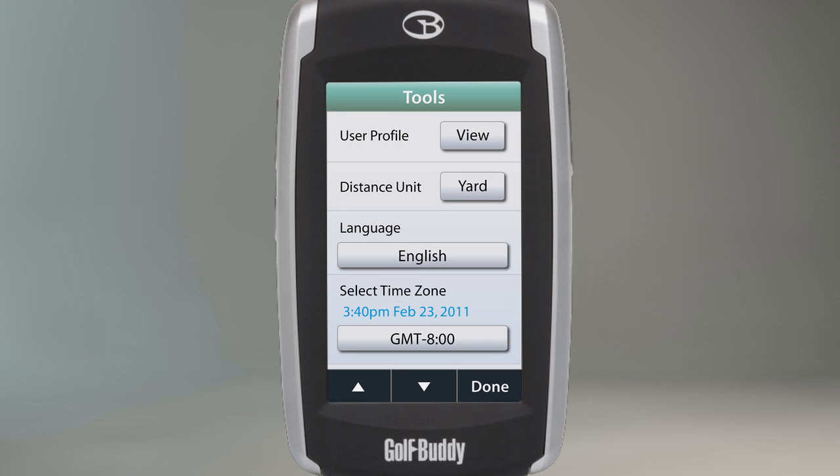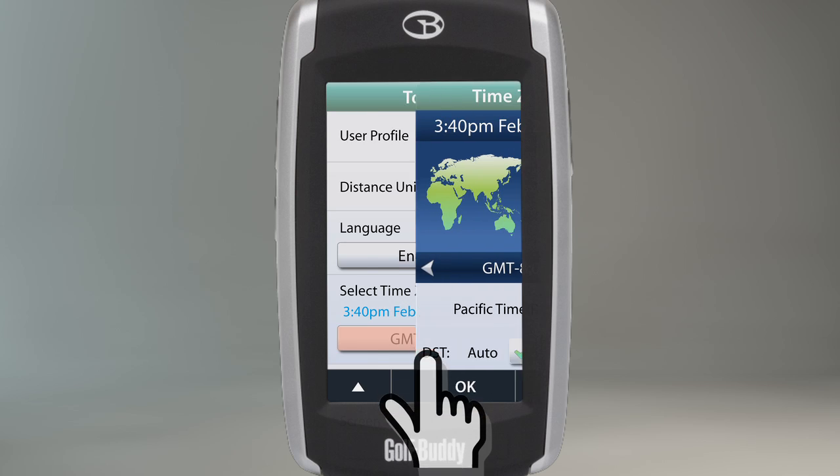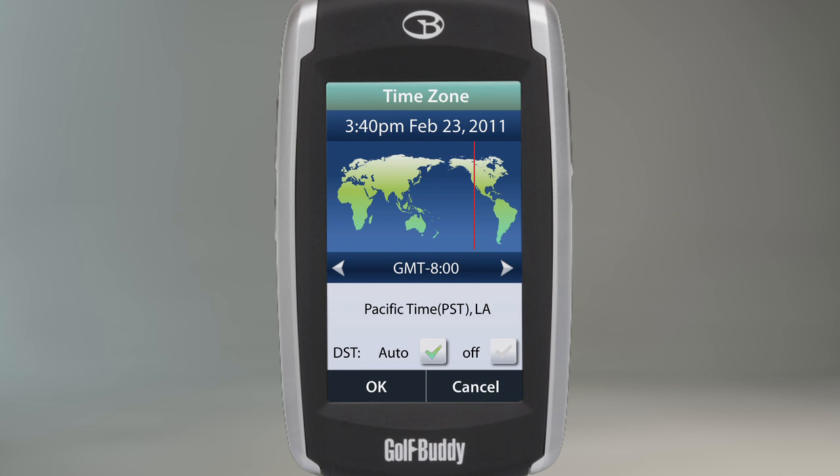The next setting allows you to adjust the time settings on your unit. The time zone is automatically set by the GPS signal, but you can adjust the GMT by touching the left and right arrows located toward the middle of the screen.